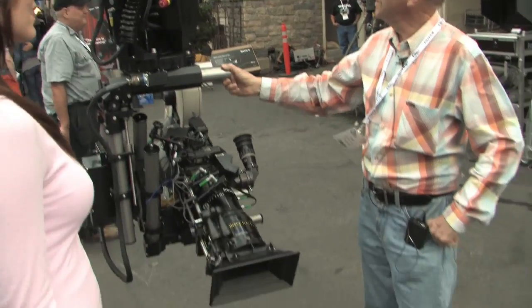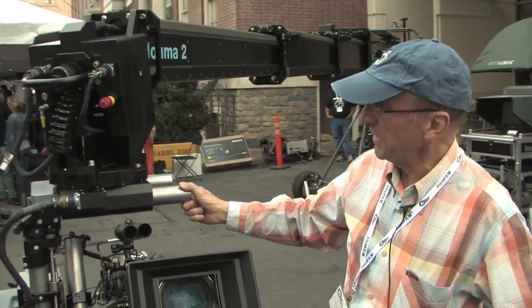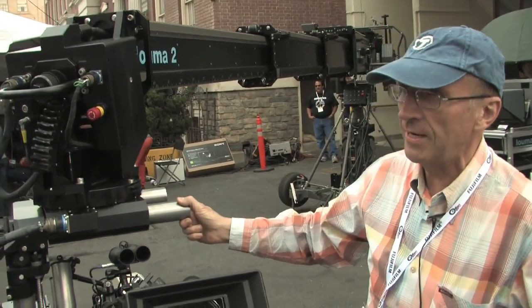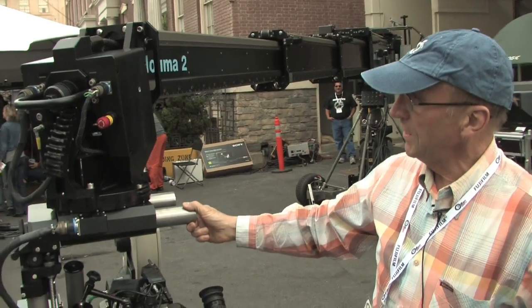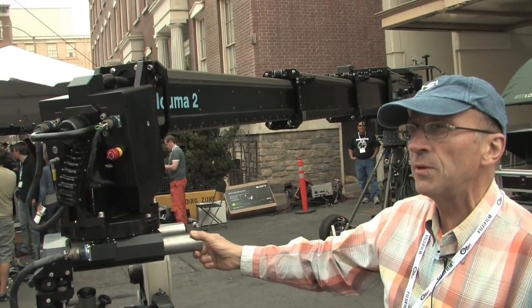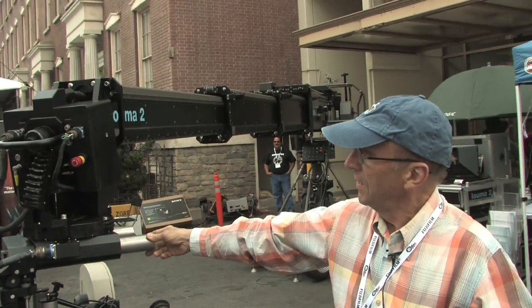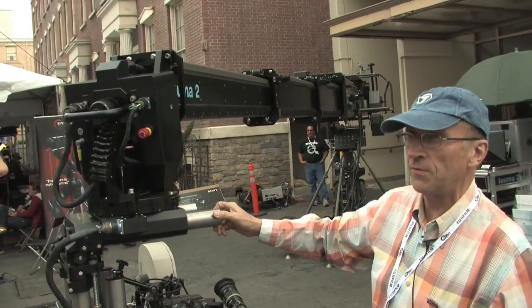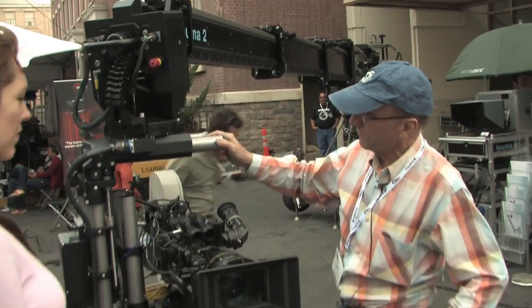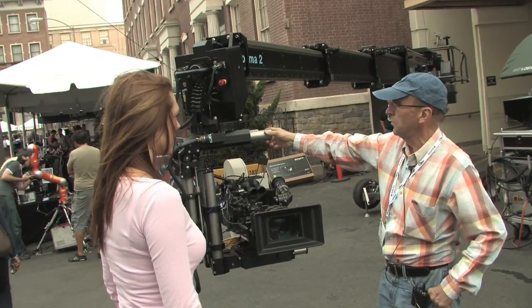This is called Luma 2 and it is a 32-feet telescopic crane. It's brand new and we are showing it in America. The main thing we did is that we built it for the film industry. It's designed for the high-end and demanding people of the film industry, so it's very solid, very rigid, very stable. It's quiet also.